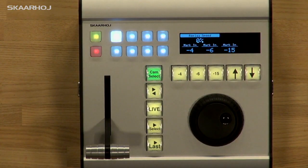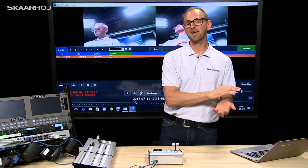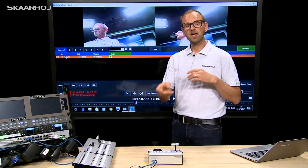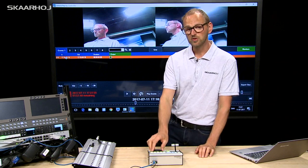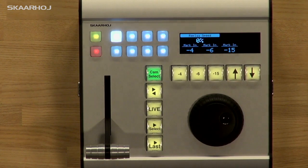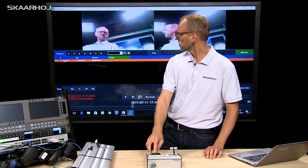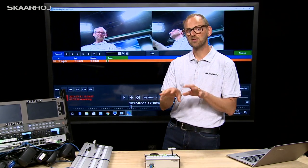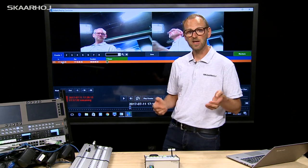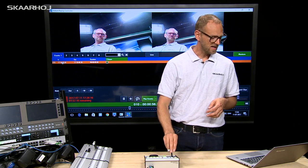I now press the minus 4 button, so I set an in point minus 4 seconds back in time, and that's now recorded in the event list you see right there. If I want to adjust the in point of this event I use the jog shuttle wheel. Moving on the shuttle continuously moves the in point back in time. Using the jog I can adjust it down to the single frame.